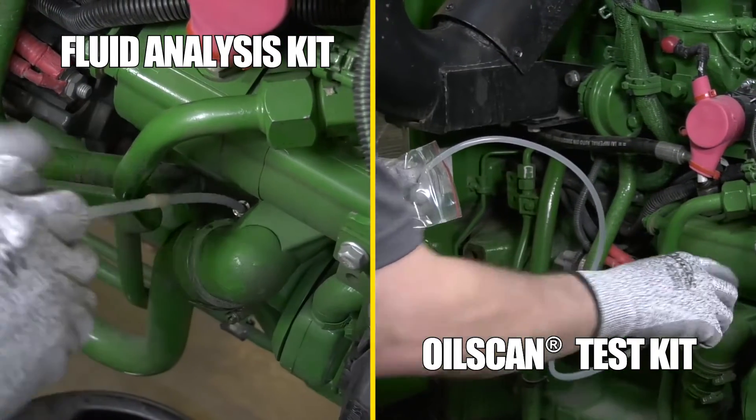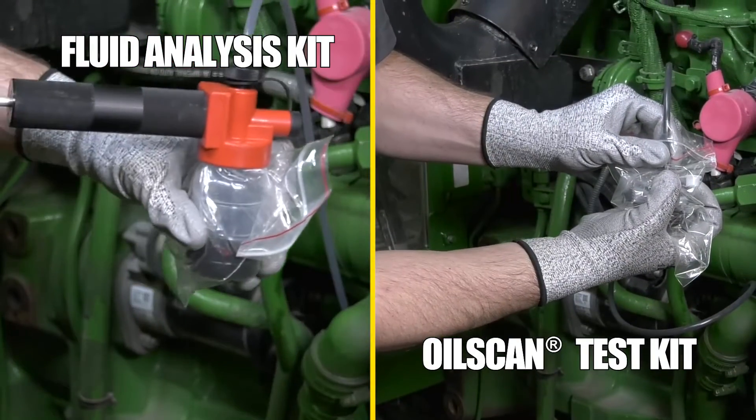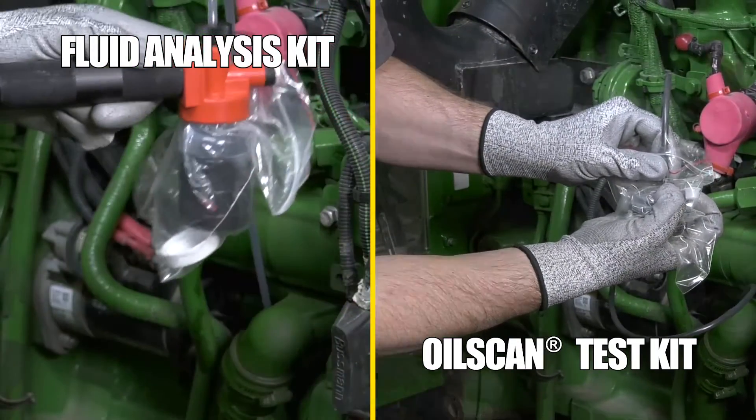Feed the taped end of the tubing into the dipstick tube, making sure not to go past the tape line, and retrieve the oil up to the designated mark on the container.